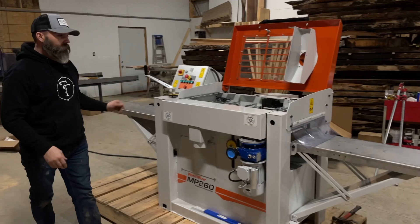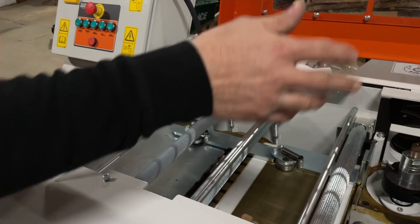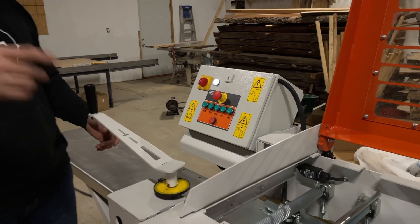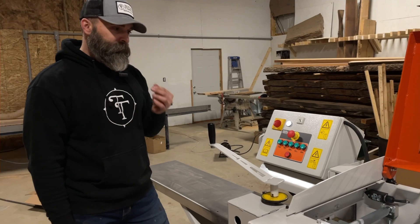So we got our outfeed and our infeed all set up. The infeed is leveled and the outfeed we can adjust as we go. We have everything set with all four cutter heads. The last thing to do is turn this switch on and see if the power turns on — and the light's on. We're not going to fire it up tonight because we wanted to save it for when Austin comes so we can all celebrate together. But this machine is going to bring us a lot more productivity and make our lives just a little bit easier.